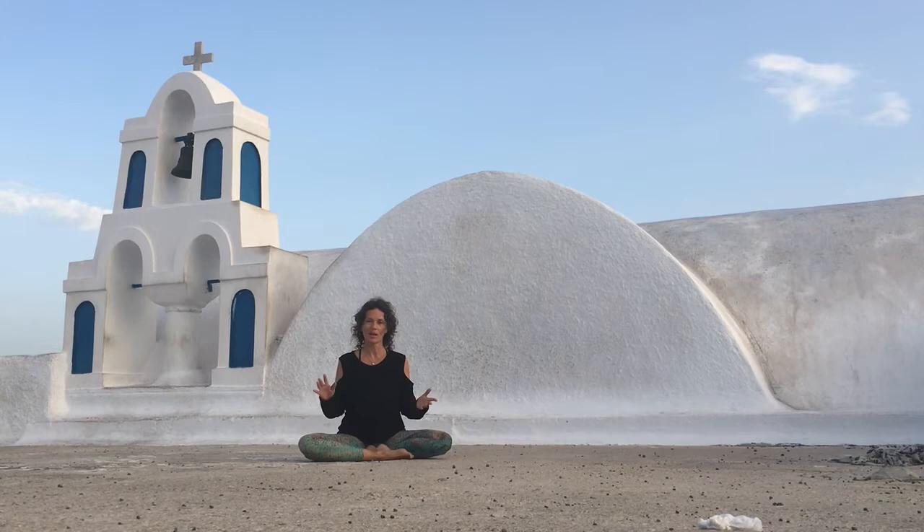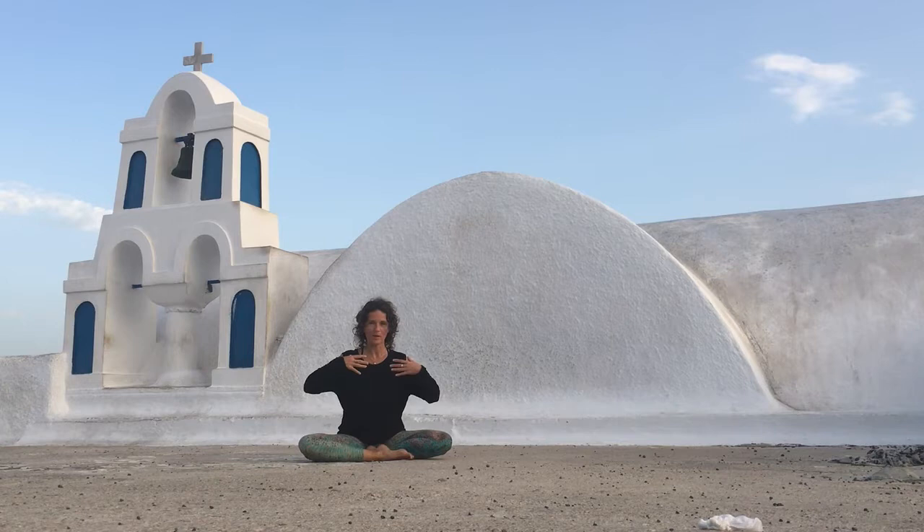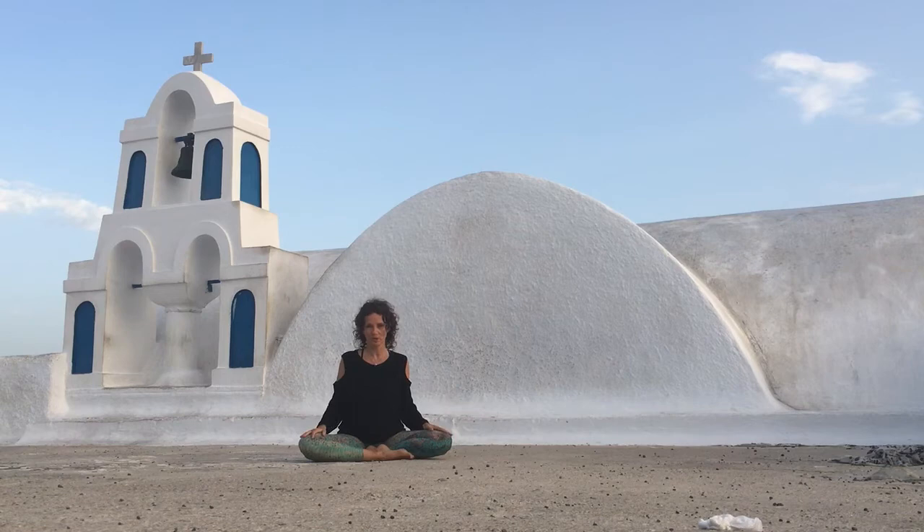Good morning from Santorini. I'm very happy to guide you through a quick ten minute or so session of warming up the upper body and opening the chest, because we spend a lot of time protecting our heart and sitting with our shoulders hunched forward. So let's just find simple ways to open the chest.